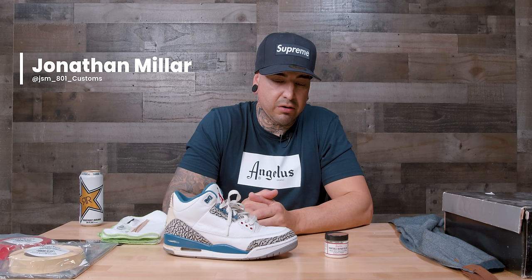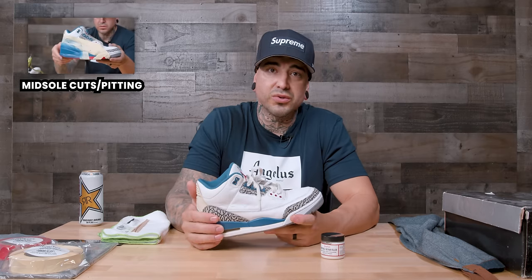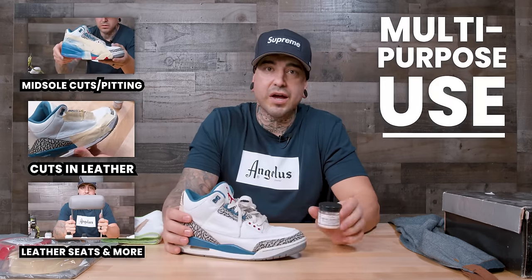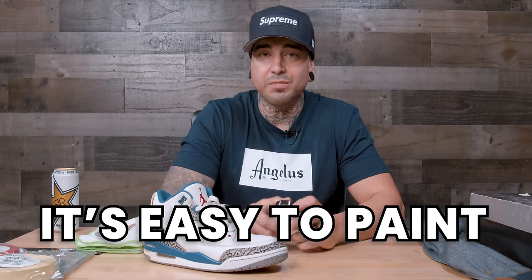What is good everybody, it's your boy JSM 801. I am down here at Angelus, and I am super pumped to bring you this video about a new product. This is paintable repair filler — it's going to repair your midsoles, cuts in your uppers, gashes in your car seats. Multi-purpose use, guys. I am so excited about this product. It's easy to paint, it's easy to sand.